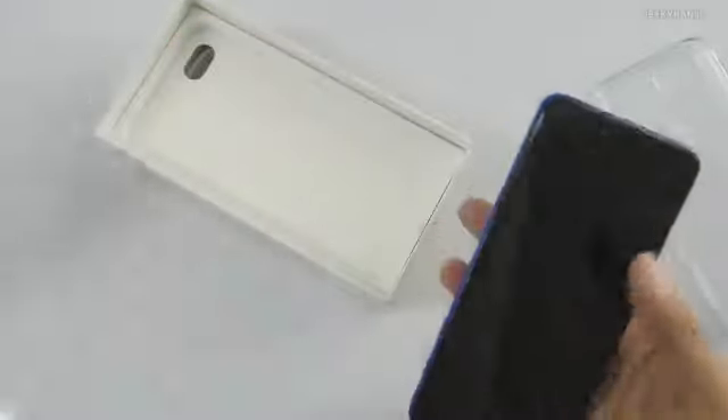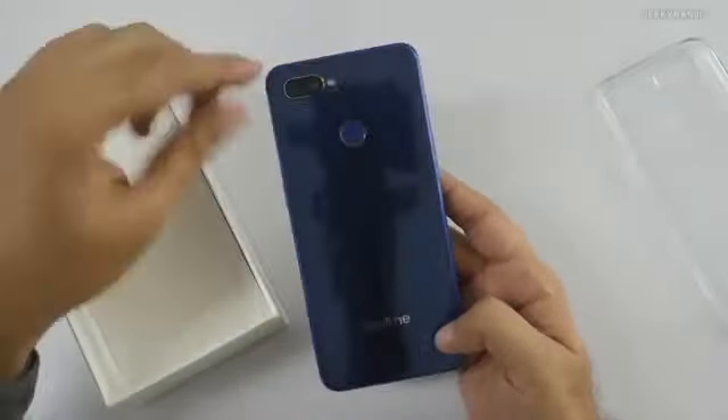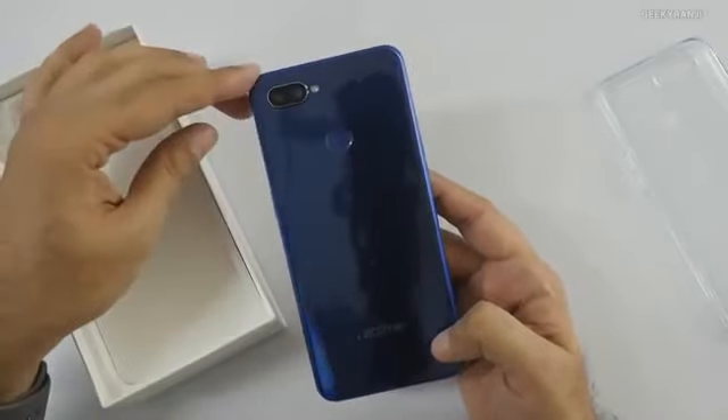Here is the device itself — they sent it in this nice blue color which I really like; I got bored of black ones to be frank. The device has a slight heft to it and it does have a fingerprint scanner.